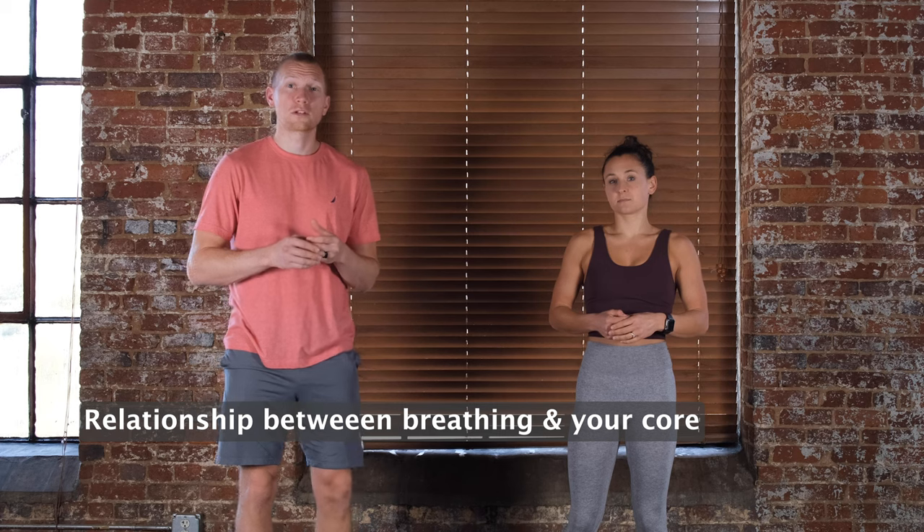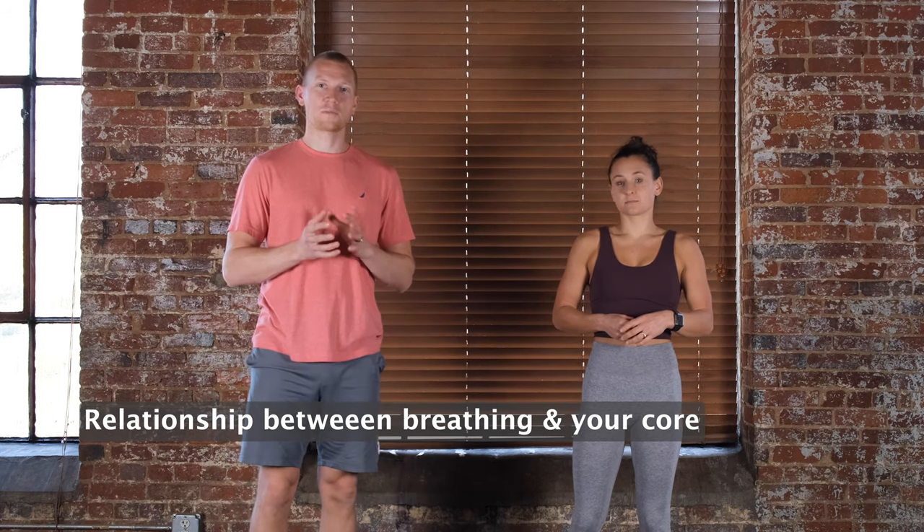One of the most overlooked things when you're training your core is just controlling your breathing mechanics. Depending on which exercise, there are different ways of doing it. There are a few different variations of breathing that we can get into in more detail in a future video.